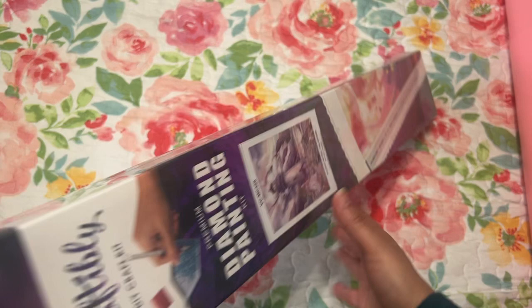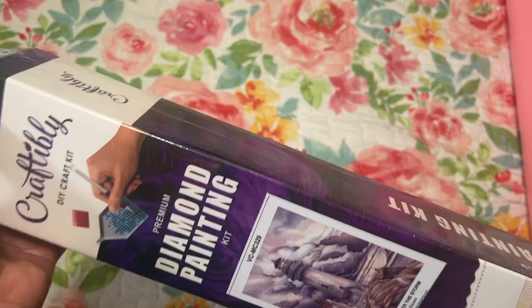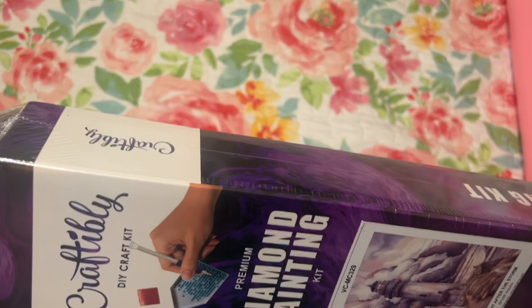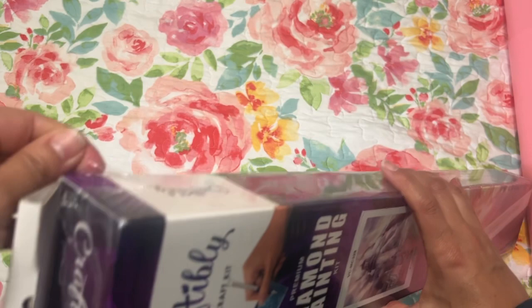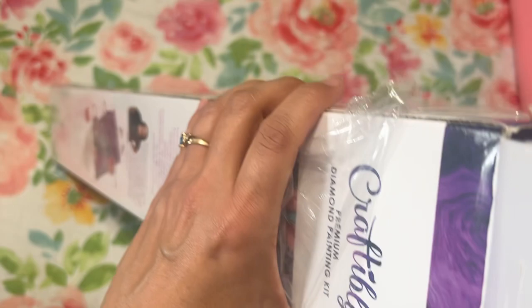I was really excited when they restocked these. I checked yesterday — there was still some available, you could still put it in your cart. Hopefully by the time this video goes up, if you've been wanting this one, it will still be there. I'm really excited about their restocks and new diamond paintings coming up.